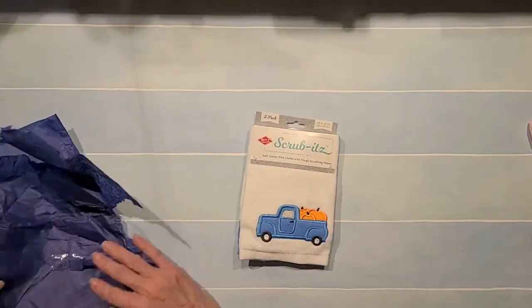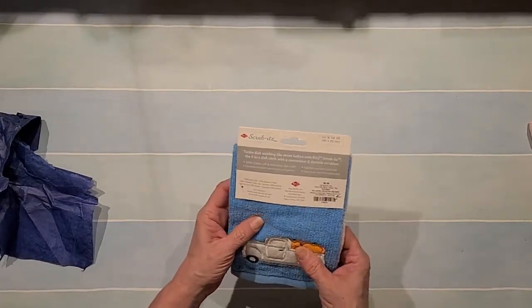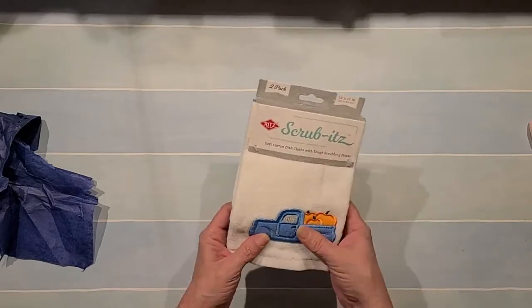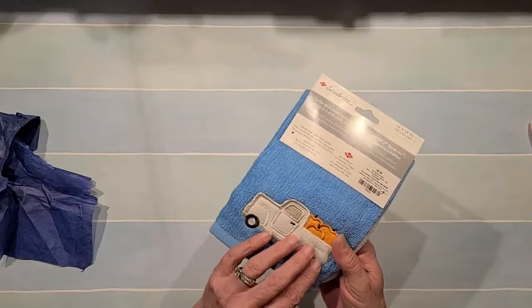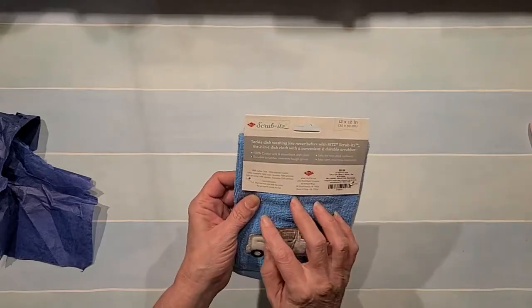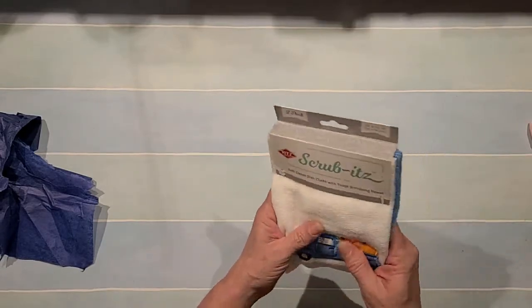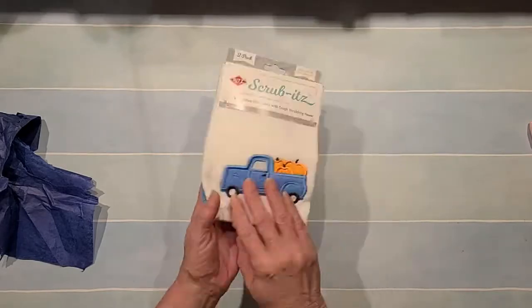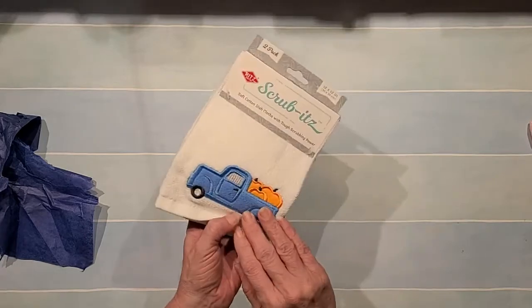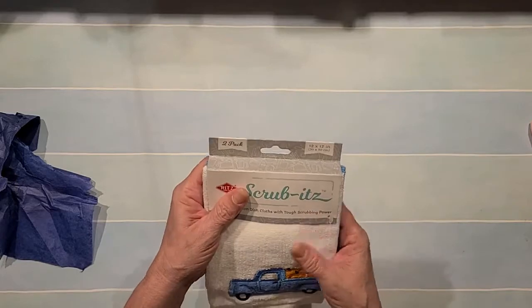Oh, cotton dish cloths with tough scrubbing power — those are cute! 'Tackle dish washing like never before.' Well, I don't think I'll be washing dishes with these — they're too pretty. I love those; they will be hung up in the kitchen. Oh, those are so pretty, Debbie, thank you so much! Look at that little pumpkin with the truck — isn't that sweet? And it's even got like a scrubby feel to it. That is so neat, I love those!